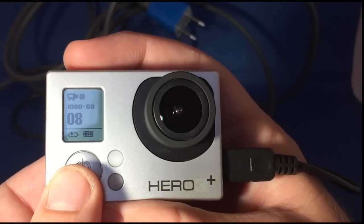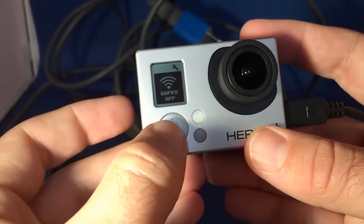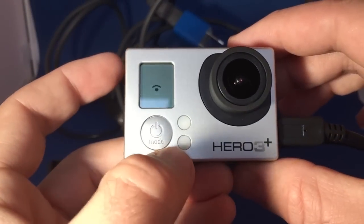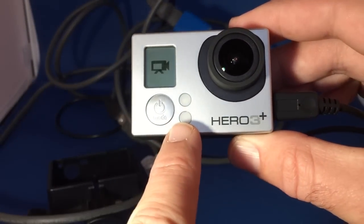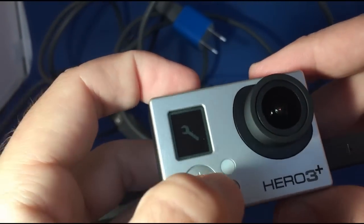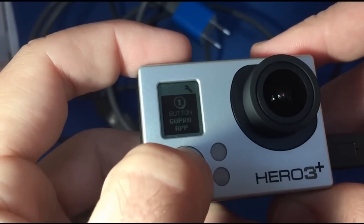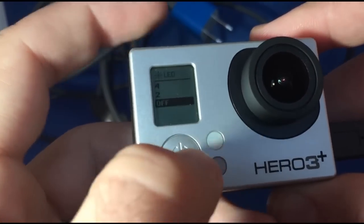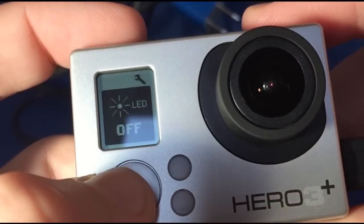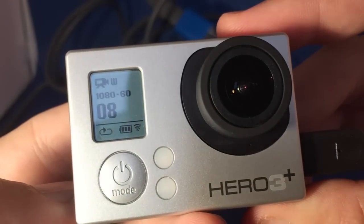Then we're going to turn on the Wi-Fi, or at least make sure the Wi-Fi setting is enabled. It's also a good idea to go into your settings and turn off the sounds and turn off the LED. Here we're turning off the LED so that there are no lights or sounds, because obviously if you want to make this as inconspicuous as possible for a security camera or monitoring system, you don't want to draw a lot of attention to the camera.